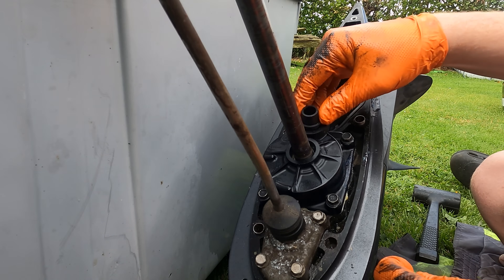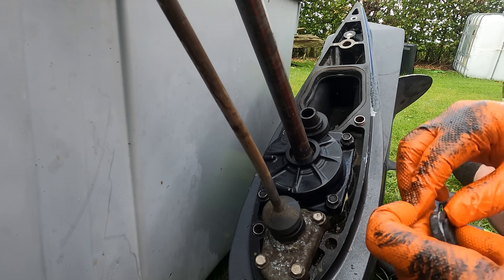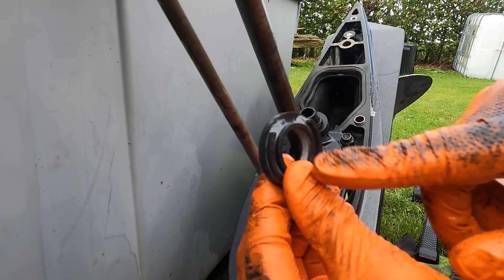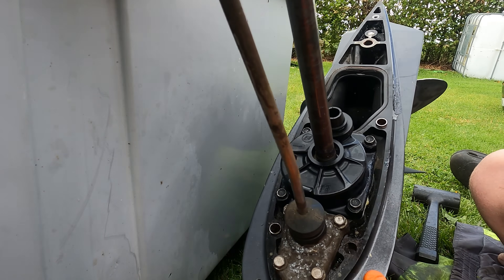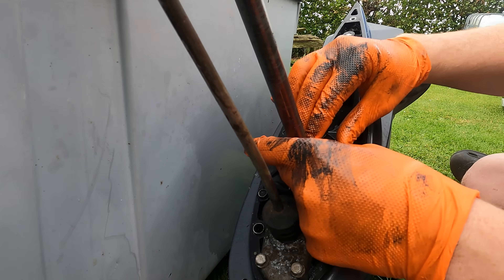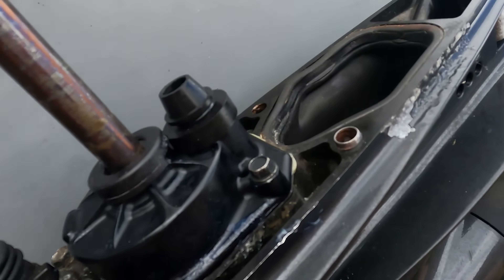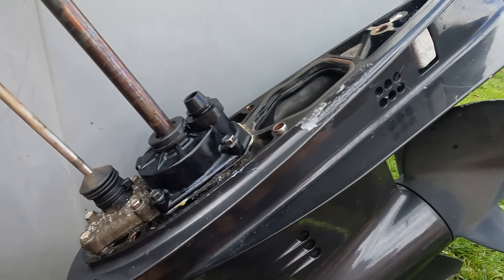Now we've just got the two seals to go on. The round one goes over the top of the water tube, and this one goes over the top of the drive shaft — it has a small cutout which matches the water pickup tube. Just drop them down and over, nice and firm. You can see they're both on — that concludes how you do a water pump on an Evinrude E-TEC.